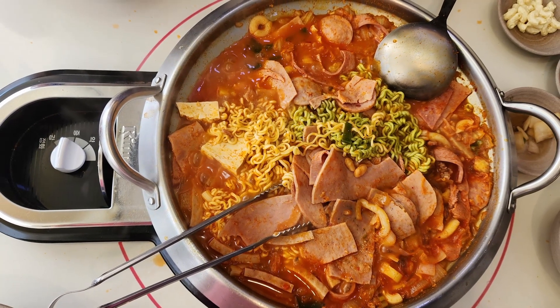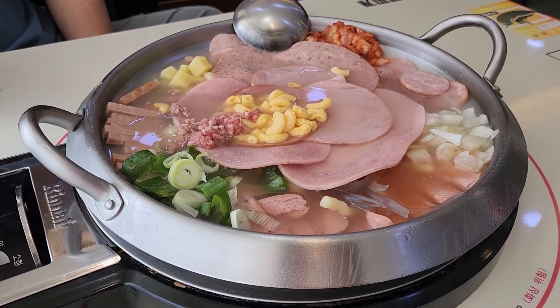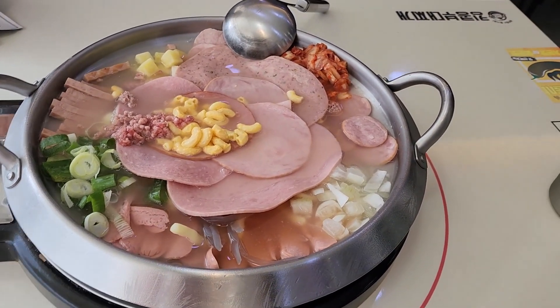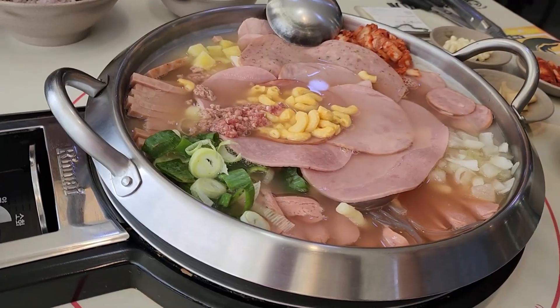Today let's see what Budae Jjigae is. Jjigae are basically Korean stews. There are many varieties, and this is the army stew that is made with a variety of ingredients. Common ingredients include ham, sausage, baked beans, kimchi, instant noodles, and gochujang or chili paste.